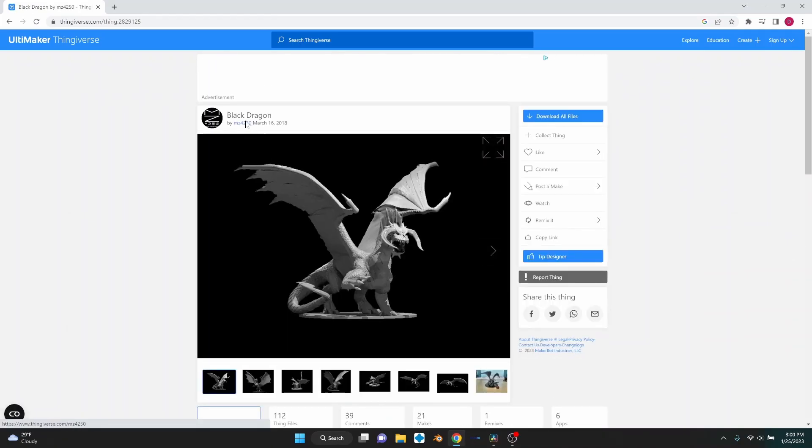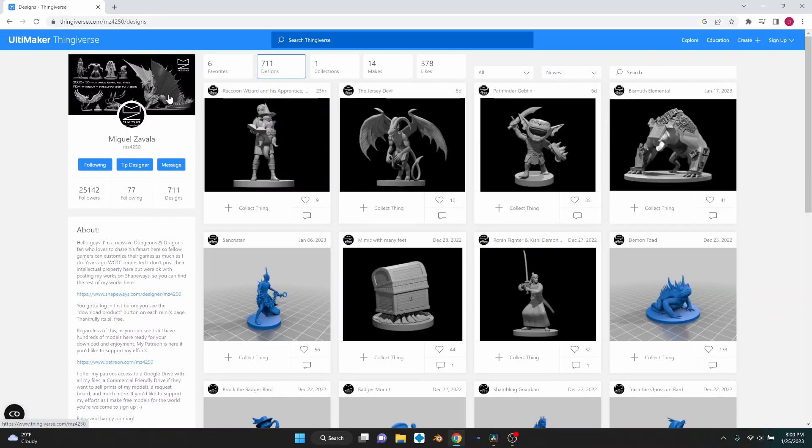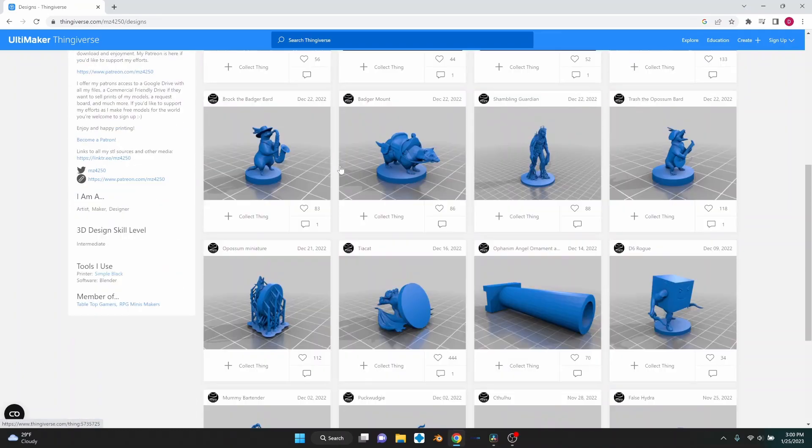Anything you're looking to print for a D&D encounter you can typically find on Thingiverse. Now, are the models always going to be to your liking? No — but they're free models, so use them as you will.